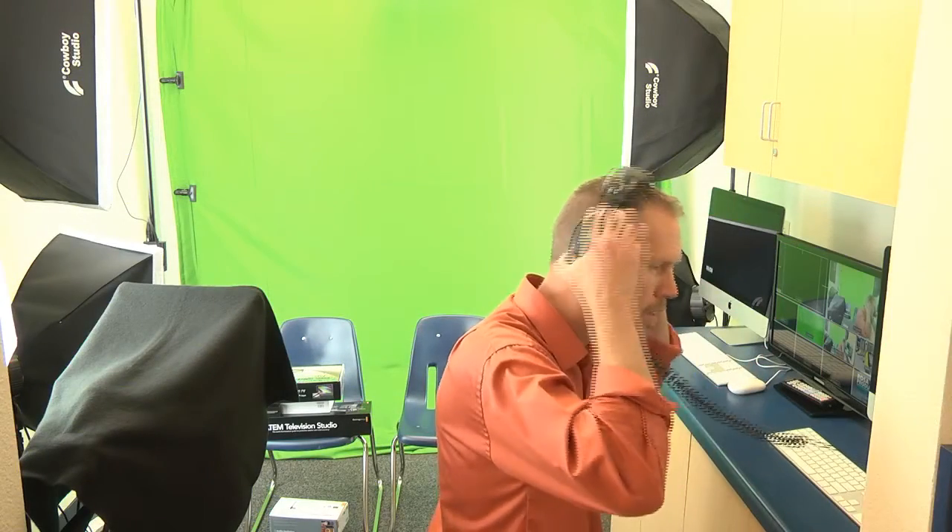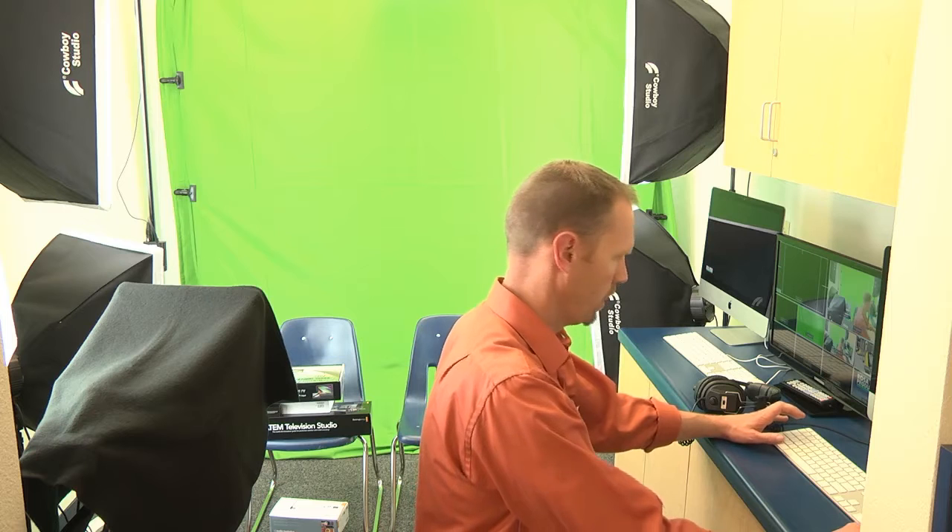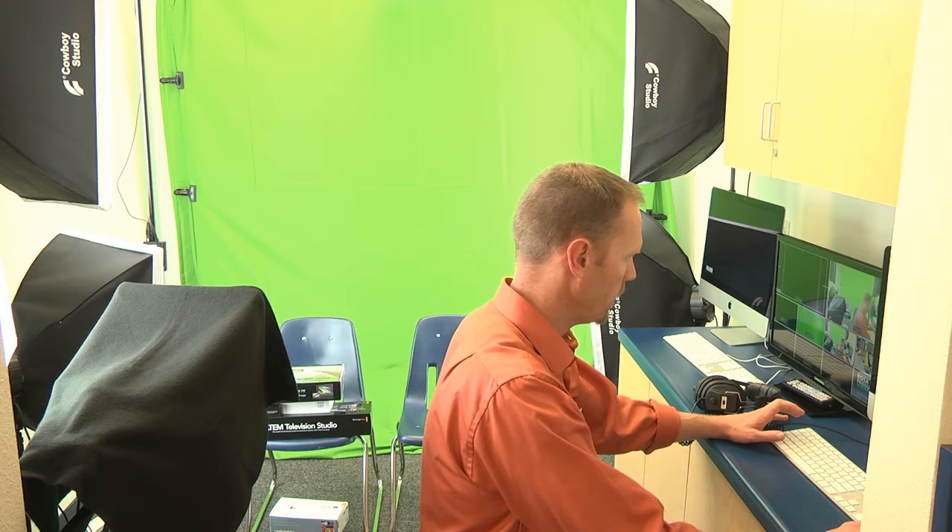Okay ladies and gentlemen, I'm Cliff Rosa, just finishing up another school video broadcast studio. I'll talk about some of the equipment that we use in the studio this time, so let me click over to the other camera.